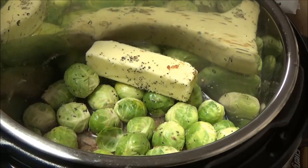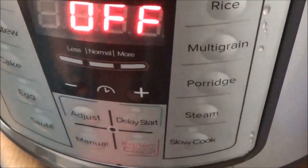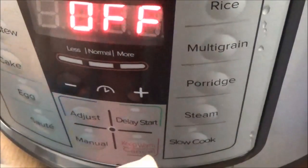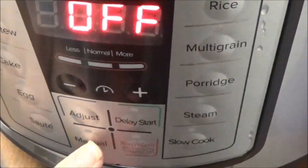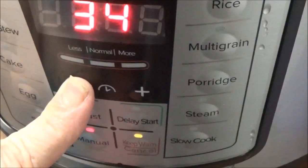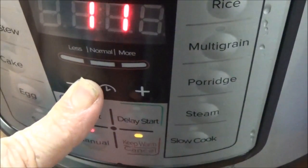I've got my lid right here that I'm going to put on. I've got it set to sealing. This is the eight-quart Instant Pot, by the way. I have the steam button on here, but I'm not going to use that - I'm going to do manual and bring it all the way down to two minutes.